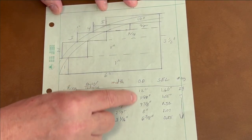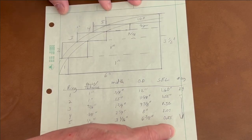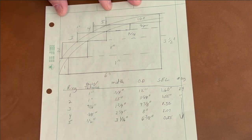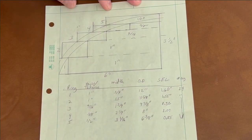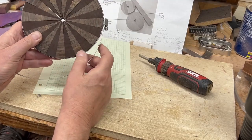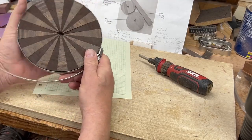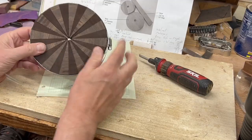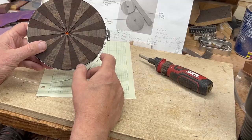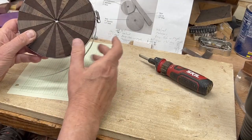Once the OD is known, the segment length can be calculated. In this case, using 24 segments, the segment length is calculated from there. When putting the segments together, some light was visible through the joints, meaning a slightly different angle is needed to get the ring to close up. A correcting cut or two is needed to tighten it up.